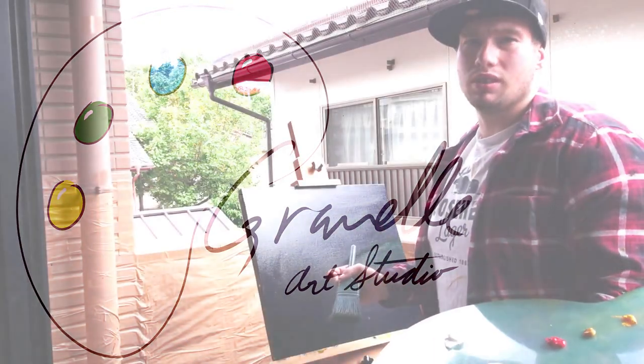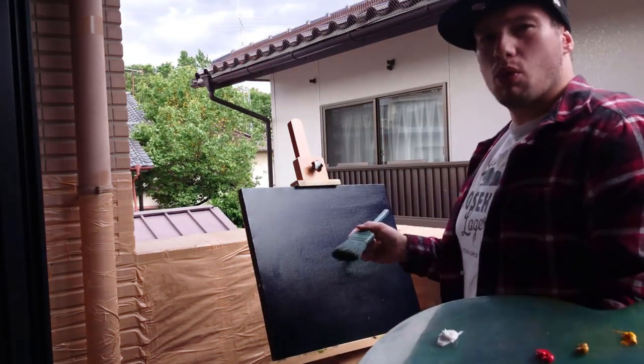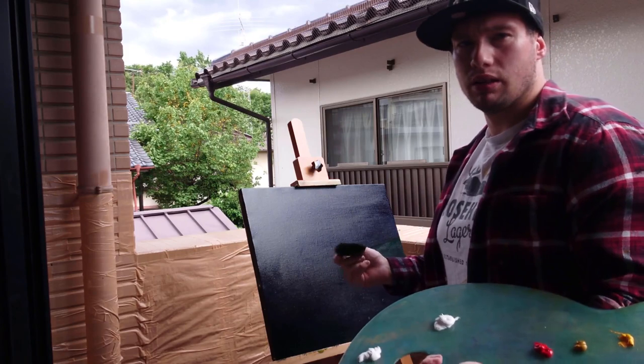Hi everybody and welcome to the studio. It's a windy day so we're still outside painting. What I want to do today is share with you the Sakura Blossoms at midnight. It's one of my most favorite things about living here in Japan in springtime.